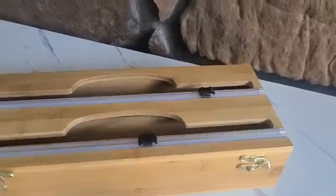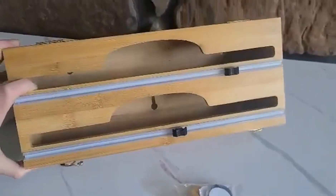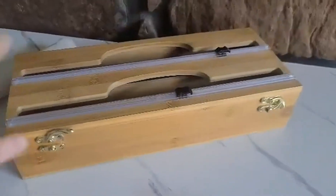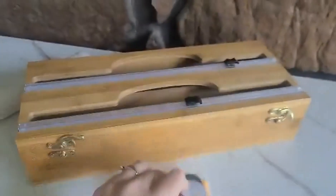This is a wrap dispenser made out of bamboo wood. It has holes in the back so that you can wall mount it, and it even comes with the mounting hardware, or you can just stick it on.